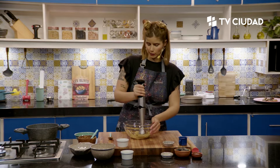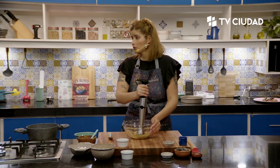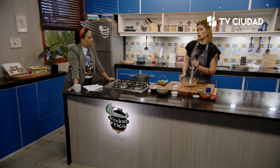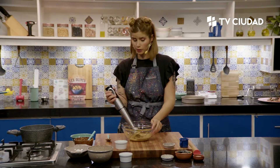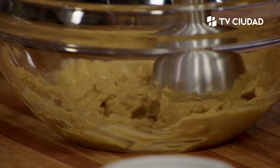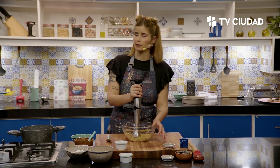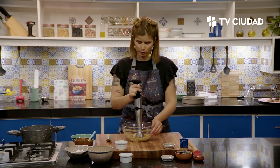Otra cosa es que muchas mantequillas del mercado también traen agregado de azúcar o de otros aditivos. Entonces, a menos que encuentren una natural, si no, la pueden hacer a su gusto: puede ser más salada, más dulce. Esta ya la hice bien neutra porque estamos cocinando sin azúcar. Si quisieran incluir un edulcorante, pueden incluirlo en el momento del mixeado.